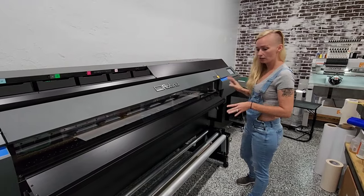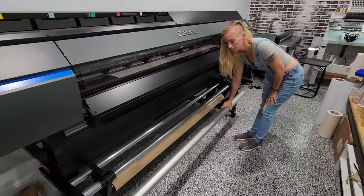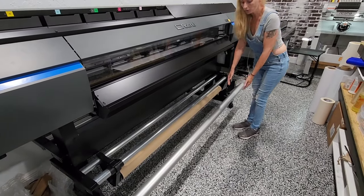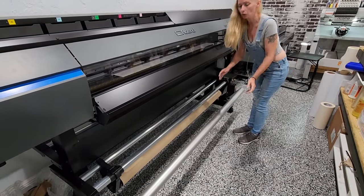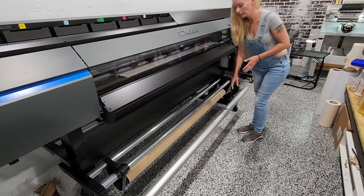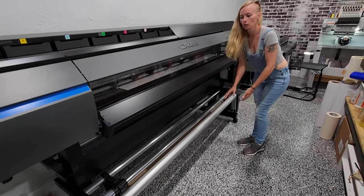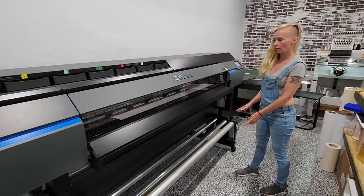It has a lot of new features. We purchased the take-up reel, so if you're printing something long, you can just wrap it around here — it'll roll it up as it's printing so you don't have any issues with it falling on the floor. If you're going to print something while you leave for the end of the day, it's a great feature to have.